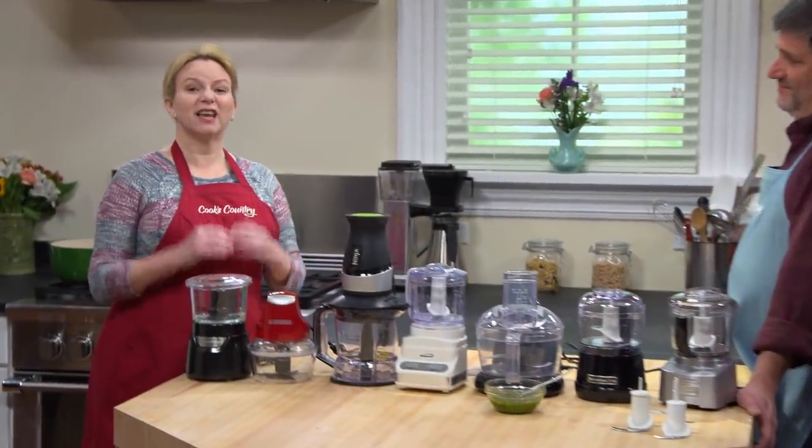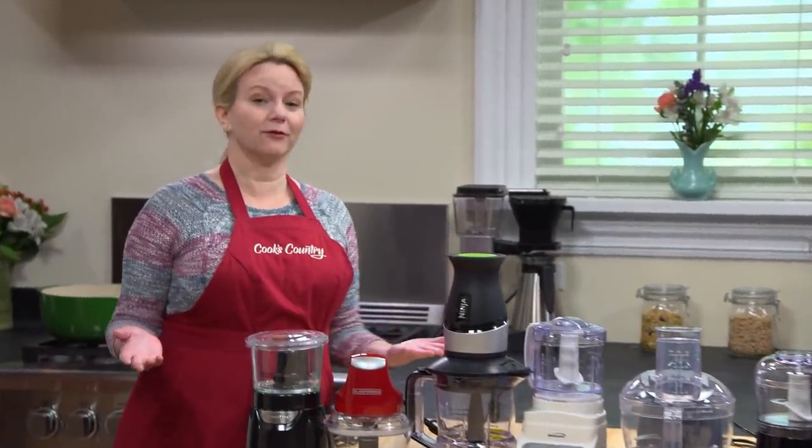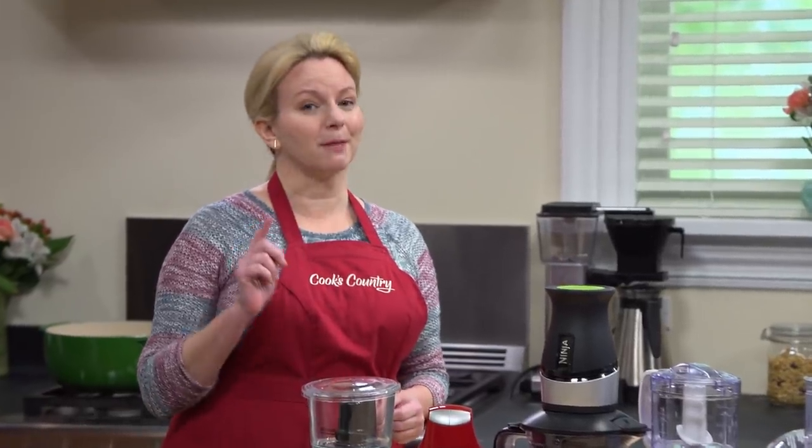A full-size food processor can take on a lot of jobs, everything from chopping vegetables to making pie or bread dough. But Adam's here to show us why a mini food processor might be the perfect tool for smaller kitchen jobs.